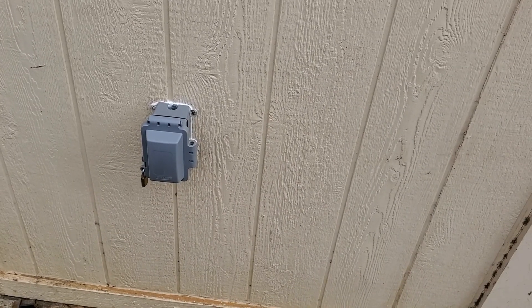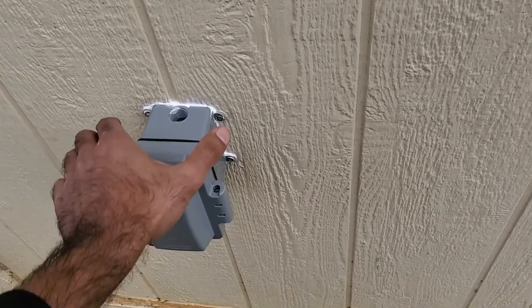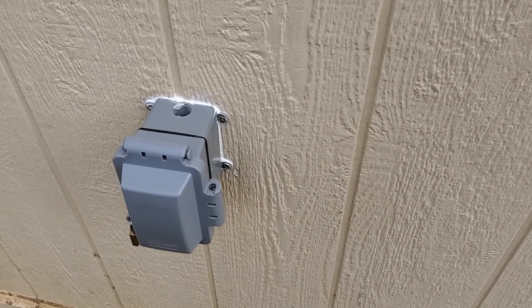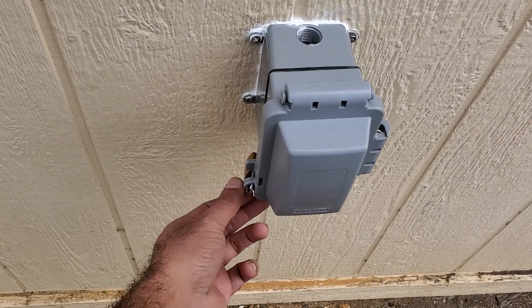So here's the final product. I like the way it came out. It's nice and secure because it's screwed into two-by-fours, it's watertight, and most importantly, it's childproof.